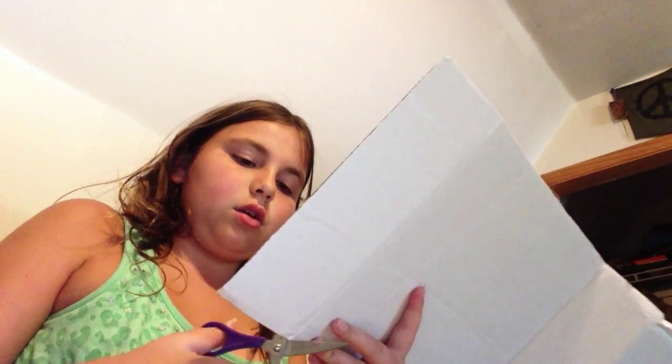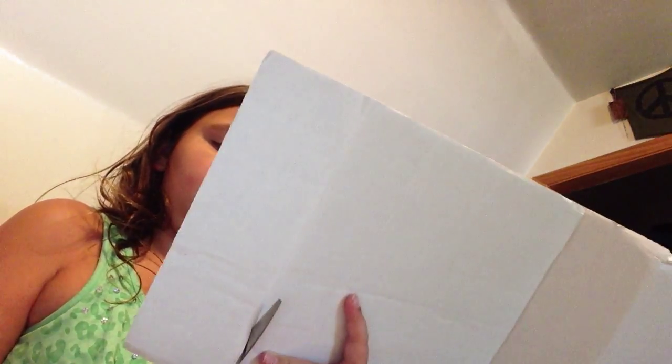First I'm going to take my paper and sit it in the binder and measure. I have a little flap and then I'm going to cut off this little flap of cardboard. You want to fold your cardboard in a binder shape, and save this cardboard because we can use it to decorate with.